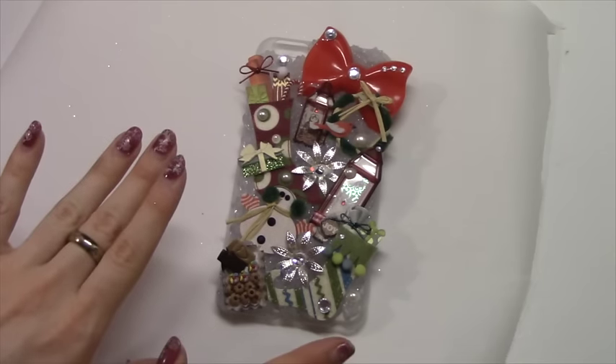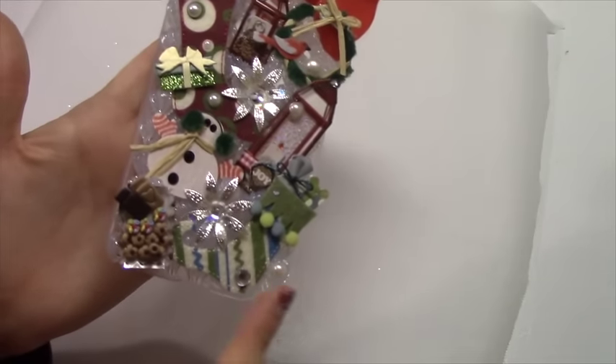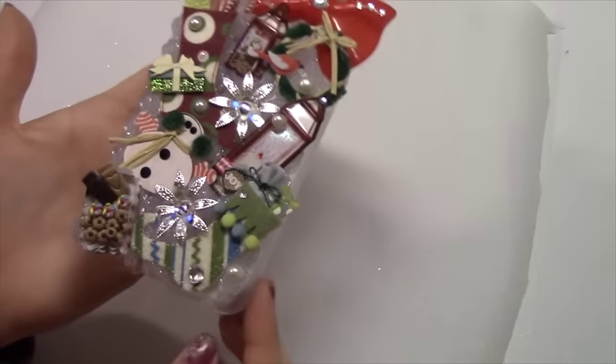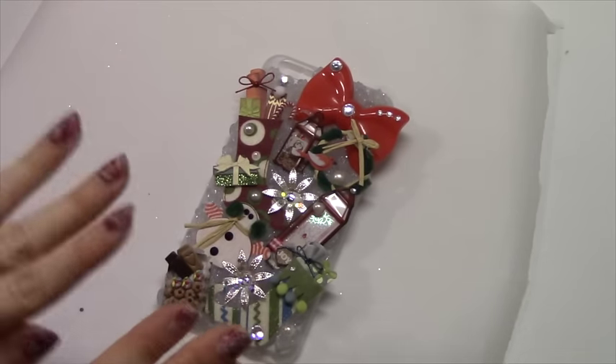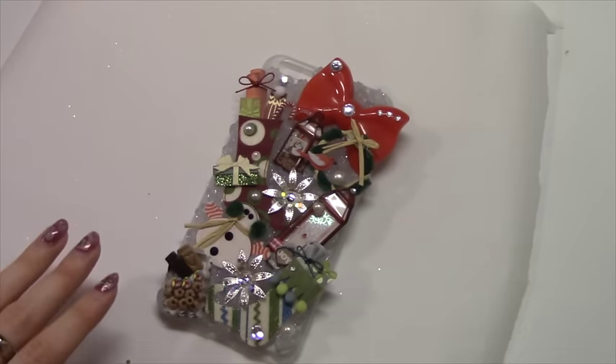Make sure you let this dry for at least 24 hours. I can touch the edge right now and it's not sticky anymore and doesn't come off on my finger, but it is still very soft — that's why I was able to press all of these things into it. Go ahead and let it sit for at least a day, maybe two days; the longer the better, you don't want to ruin it.